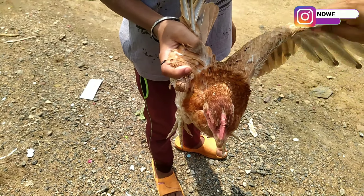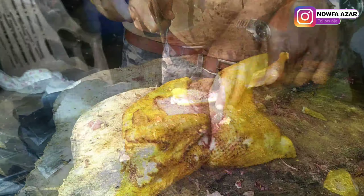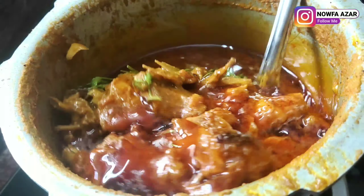Assalamualaikum, welcome to our channel. This is a Sunday special Nattu Koli recipe. It is very easy to do with small ingredients. You can also get a healthy recipe. Now you can go to the video.